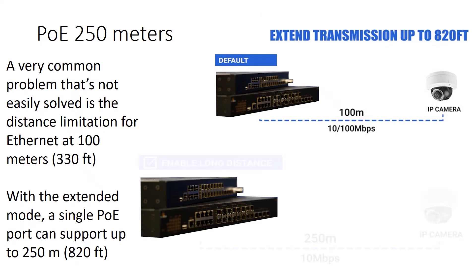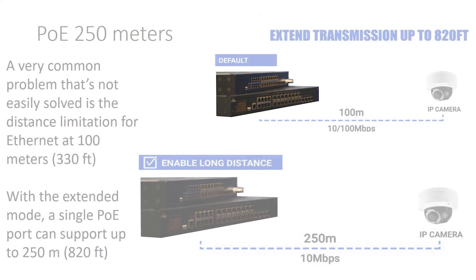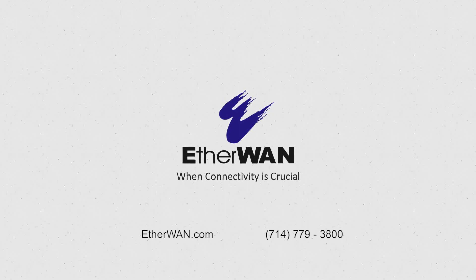When enabled, long-distance PoE mode can extend the maximum distance for power and data to 820 feet, as opposed to 330 feet for normal operation.